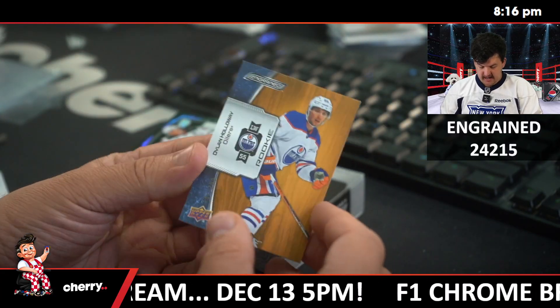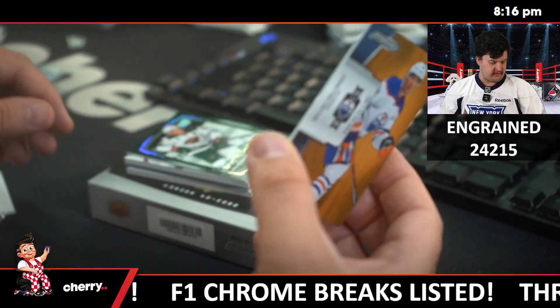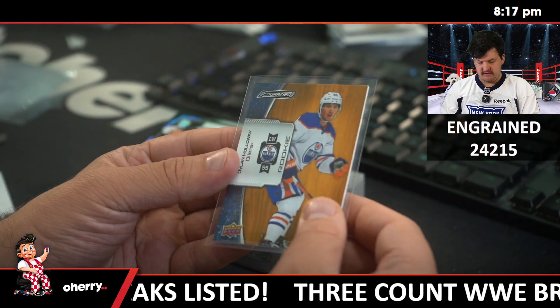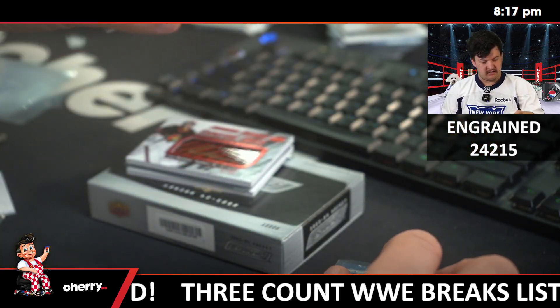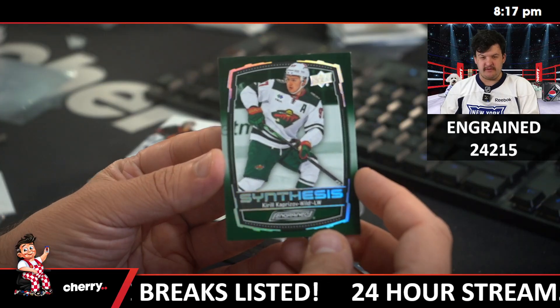Dillon Holloway, /209, Oak — that's a 22-23 rookie card. They must have had plans for that last year and put it in this. Oh boy, that's nice. Synthesis — Kirill Kaprizov for the Wild.